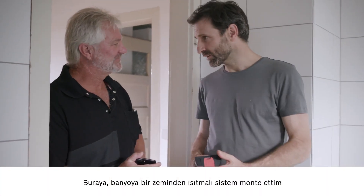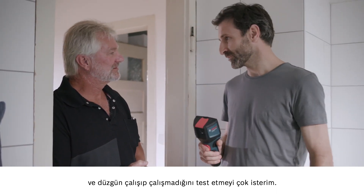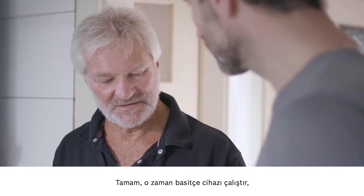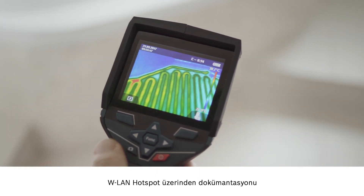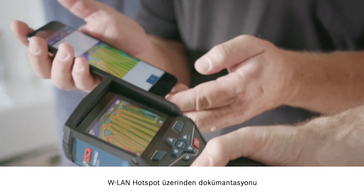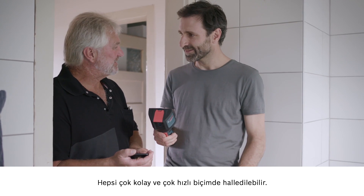Here in the bathroom, I've installed underfloor heating, and I'd like to use the device to check that it's all working properly. Just start the device up and there you can already see the heating on the display. Then we'll quickly use the Wi-Fi hotspot to send the documentation over to the Bosch Measuring Master app — a straightforward process that takes no time at all.